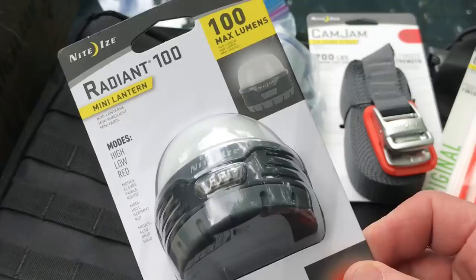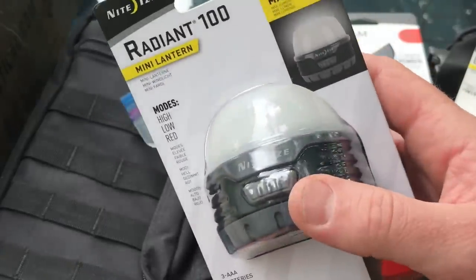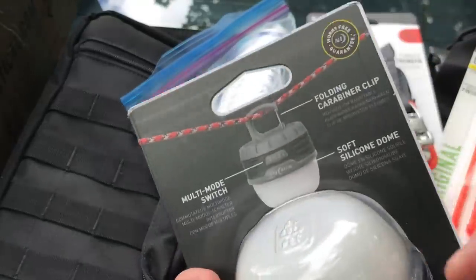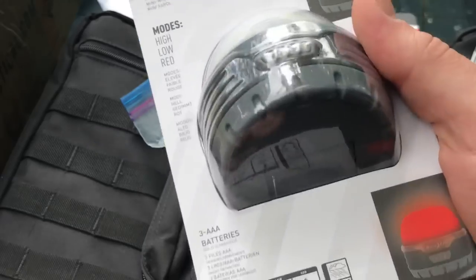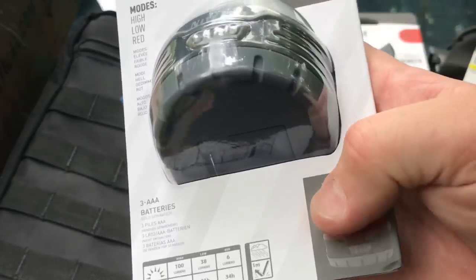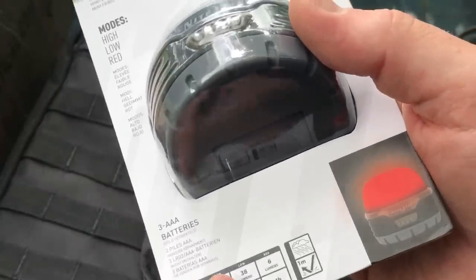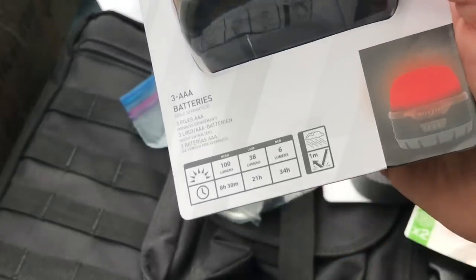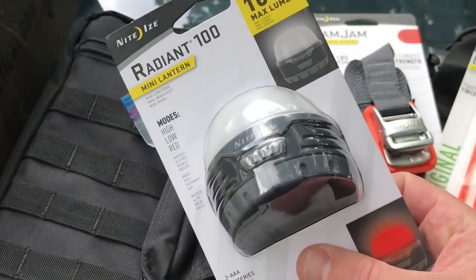Our first item is the Radiant 100. This is a mini lantern from Night Eyes. Obviously it's a lantern — you're going to hang it like this. It's got a little hook so you can hook it on a piece of paracord. It has a couple of different outputs: 100, 38, and then red as well for saving your night vision. That's 6 lumens on the red setting.